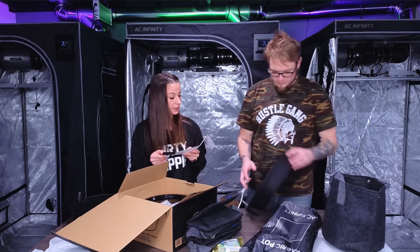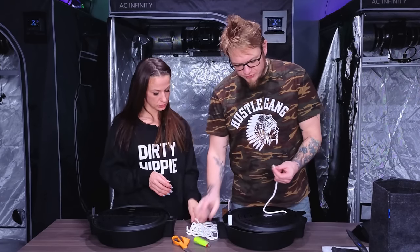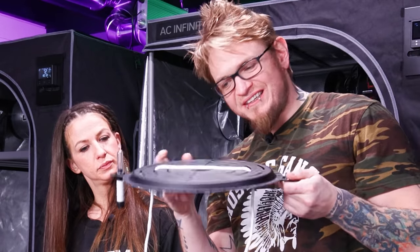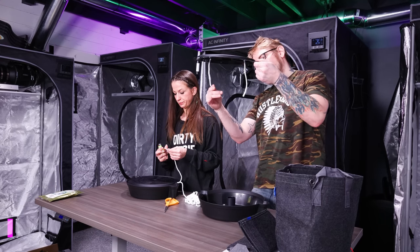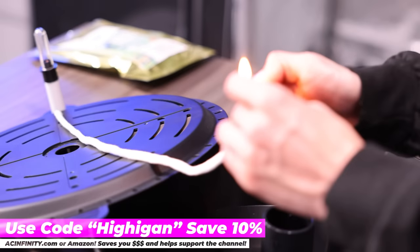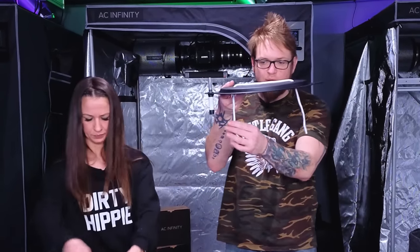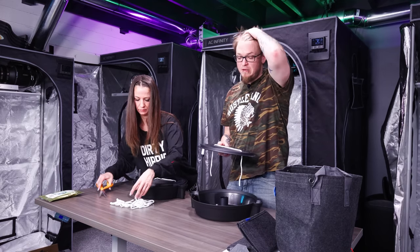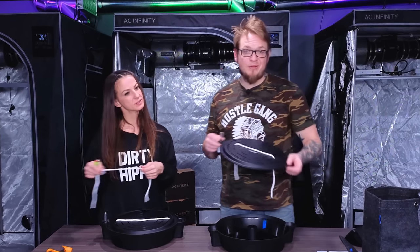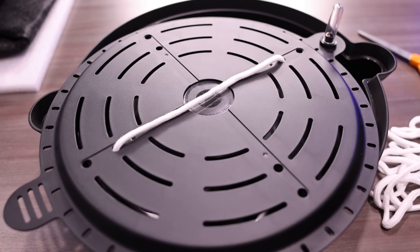The directions say: thread the wick lines through the inner holes when using a one or three gallon pot, or through the outer holes when using five or seven gallon. Make sure the ends of the wick lines touch the basin floor. You can keep the wick lines from fraying by lighting the ends to fuse the threads together. You only need enough wick to reach down into the water — just a little bit of the dangles over there so it wicks up the fibers.